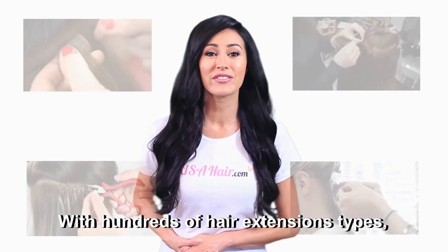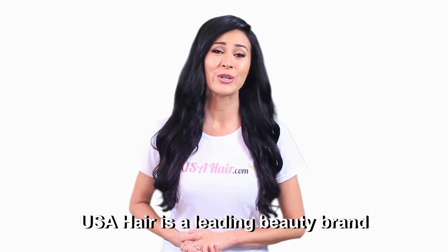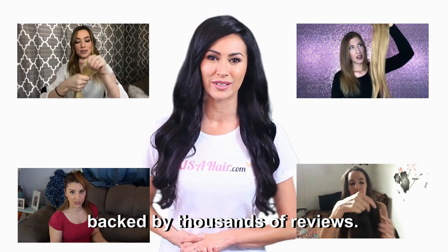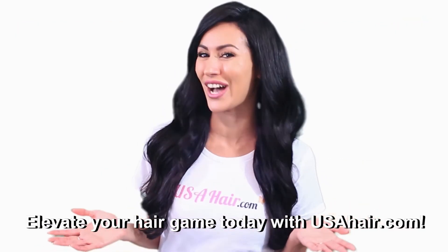With hundreds of hair extension types, colors, hair lengths, and hair qualities, USA Hair is a leading beauty brand backed by thousands of reviews. Elevate your hair game today with USAHair.com.